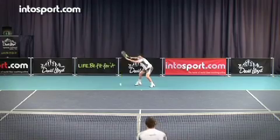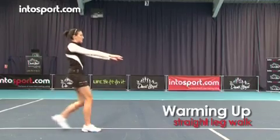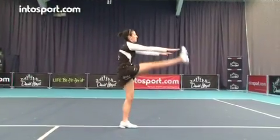This is the David Lloyd Leisure Tennis School at Intersport.com. Tennis players often have tight hamstrings. This warm-up exercise, the straight leg walk, will help get your hamstrings and calf muscles warm and flexible.